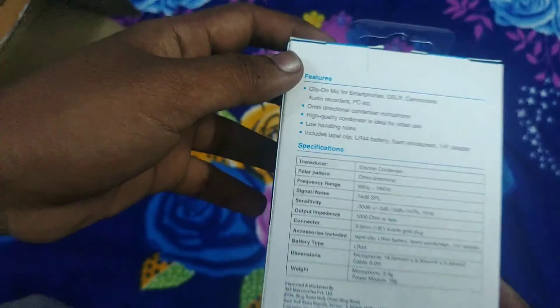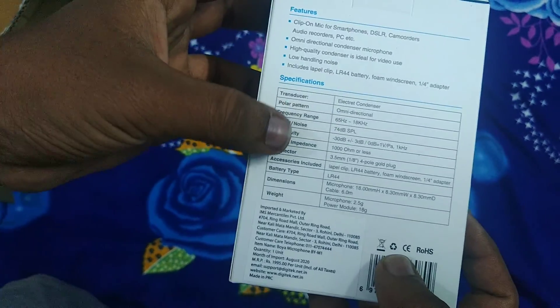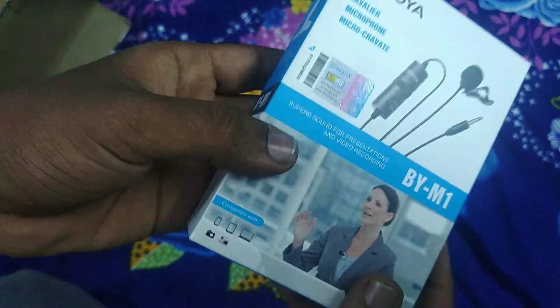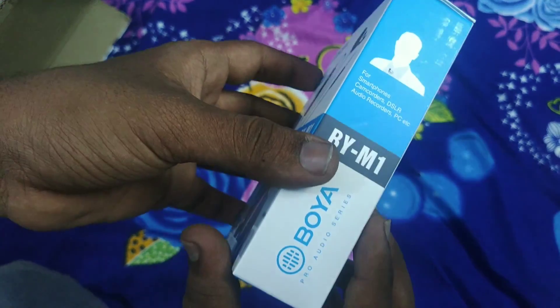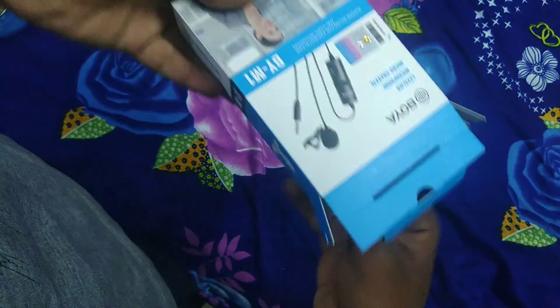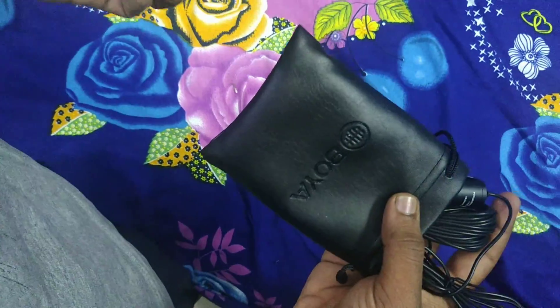I will review the 3.5mm jack connection. It is compatible with DSLR, mobile, PC, and camcorder. The frequency range is 65Hz to 18kHz, and it features noise cancellation for best quality audio.